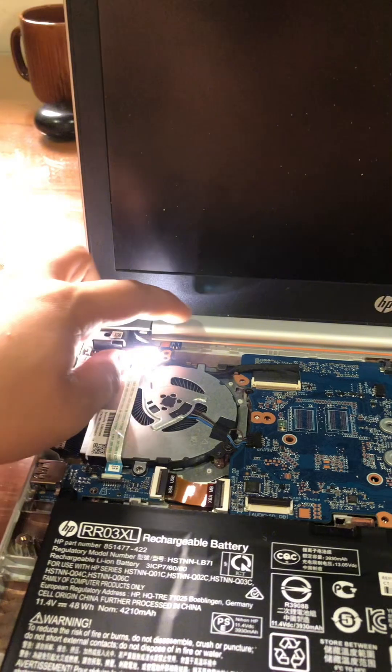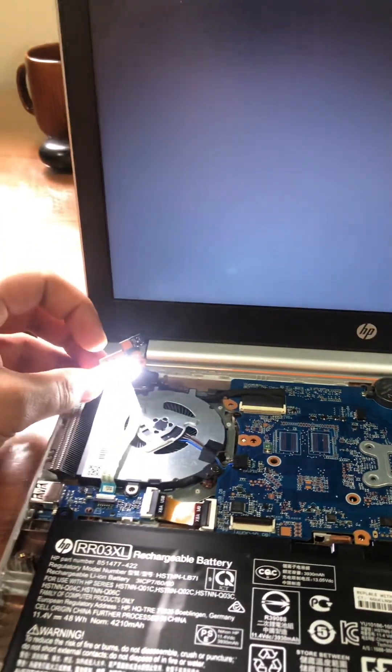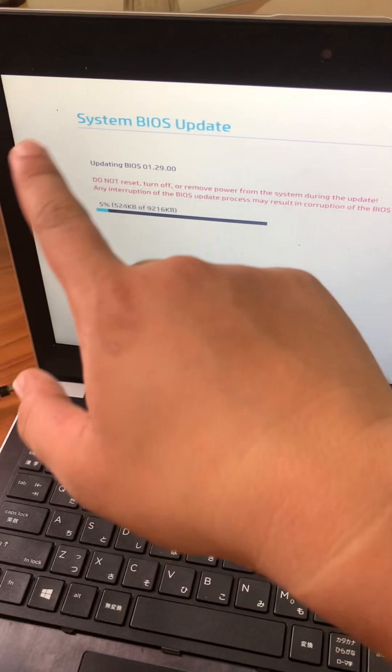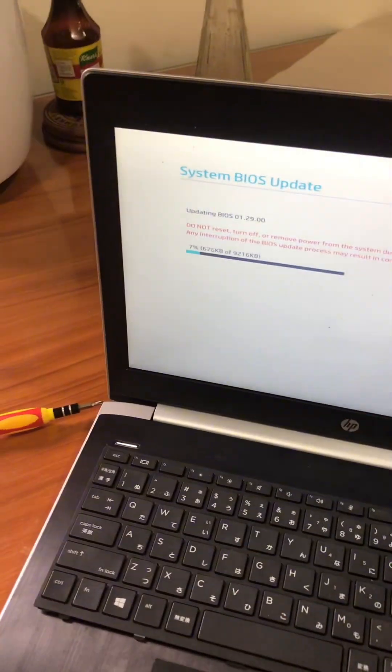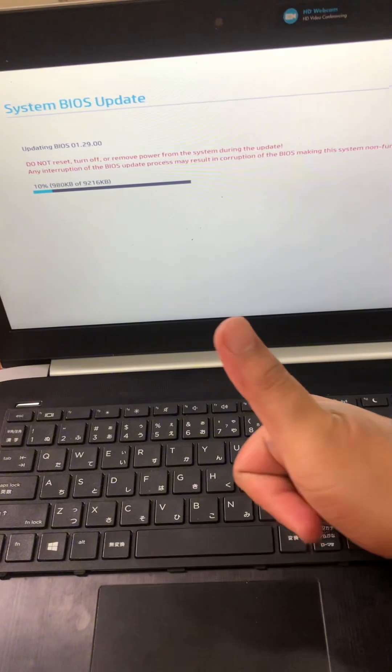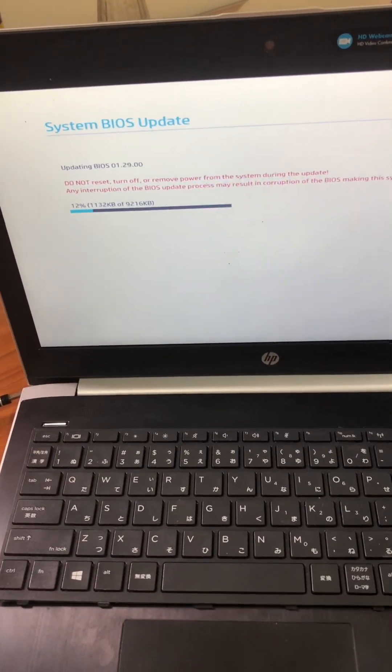So the scotch tape is the solution. That's all. Thank you. So I just opened it and the BIOS is updating. So that's the fix. I hope I helped you. Goodbye.